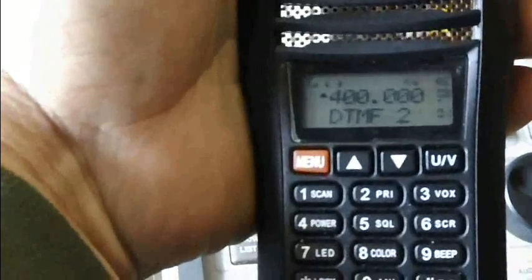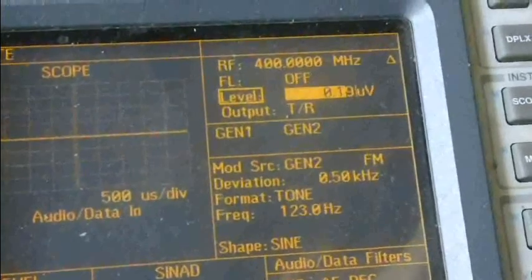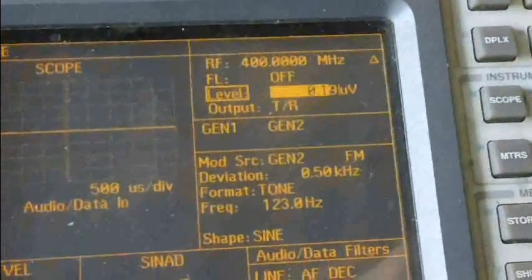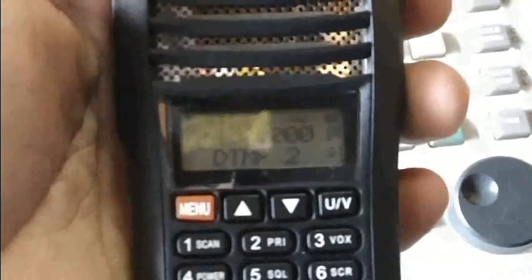Here's the receive test for 400 MHz, the lowest it can go on UHF. The level I'm pumping in is 0.19 microvolts — I had to bump it up a little bit to get about the same 12 dB SINAD level as VHF, but that's still well within industry standard specs. You can hear the sizzling bacon — the static in the background — indicating the signal-to-noise ratio.